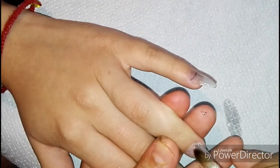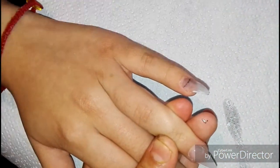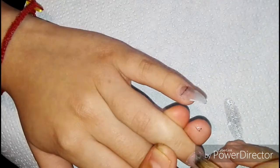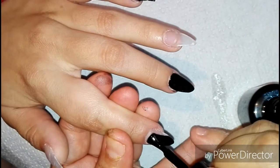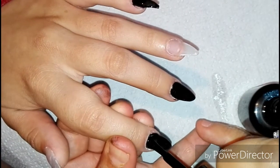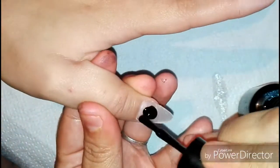Buenos días chicos y chicas, bienvenidas una vez más al canal. Vamos a hacer un diseño muy sencillo y muy bonito. Ya preparé mis deditos, puse tip y vamos a utilizar gel de 21 días color negro.